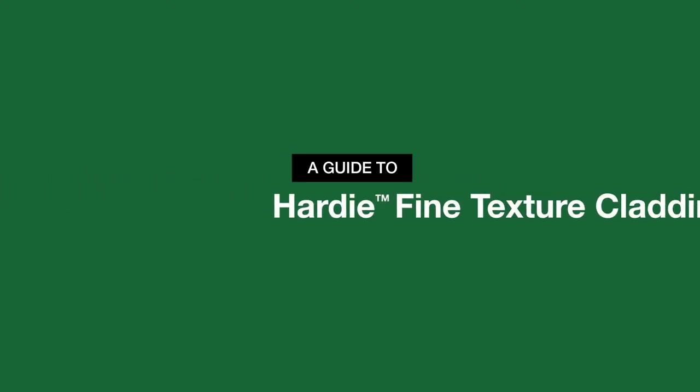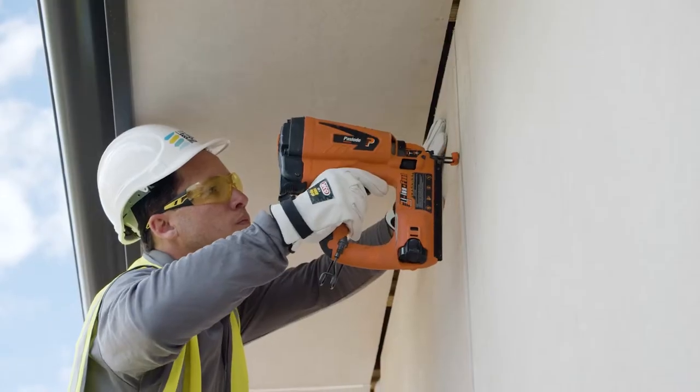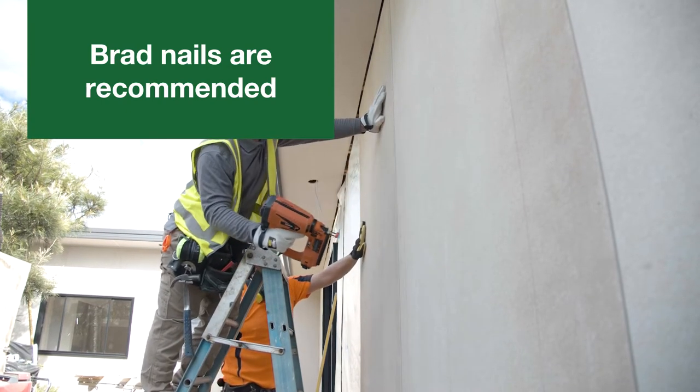This video is the seventh in a series which provides guidance on how to install Hardie Fine Texture Cladding. In this video we'll cover the correct nailing options and techniques. Brad nails are recommended, as their small head enables them to blend into the texture once the paint is applied to the panel.